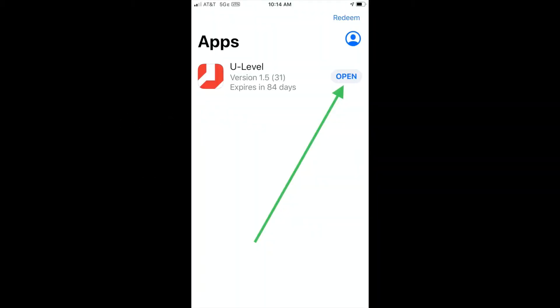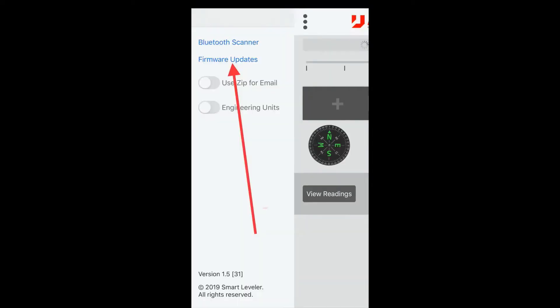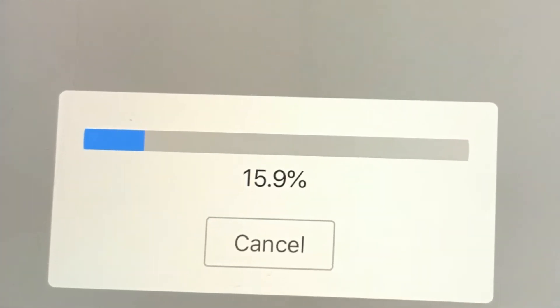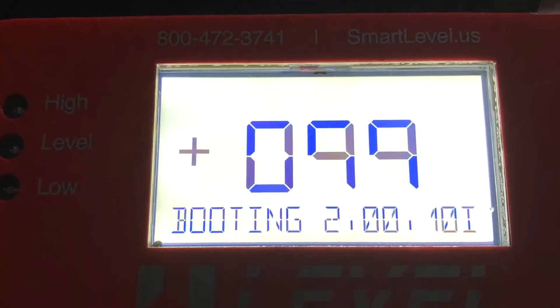What we first have to do is download the app and then you will be advised to look at the firmware update. Go to the top left of the screen — there are three dots — and you will be directed to the firmware update. You will be looking for the Unilock Imperial. Press that and the update can take about six minutes, but that will pretty much guarantee that you are in sync with the program. It will also tell you that you are updated successfully. The U-Level will reboot once updated, so it takes care of itself.